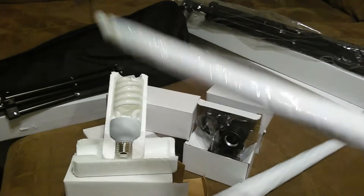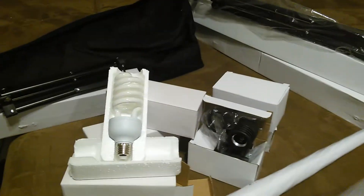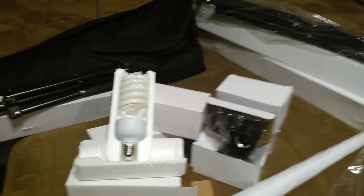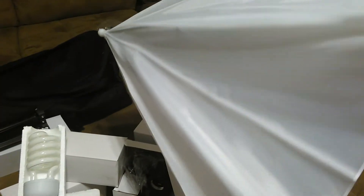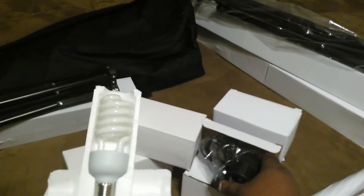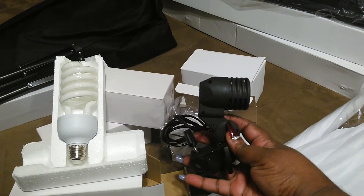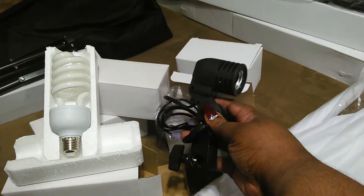First thing I got is the umbrellas — the lighting umbrellas. I'll see if I can open this with one hand. I'm not gonna open it all the way, but you can see it's the actual lighting umbrella. I also got three of the sockets — I don't have to purchase these separately, I got these in the kit.